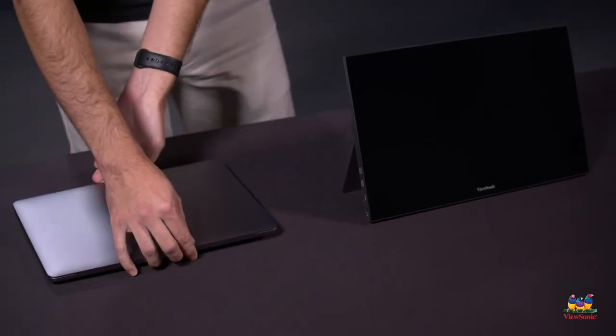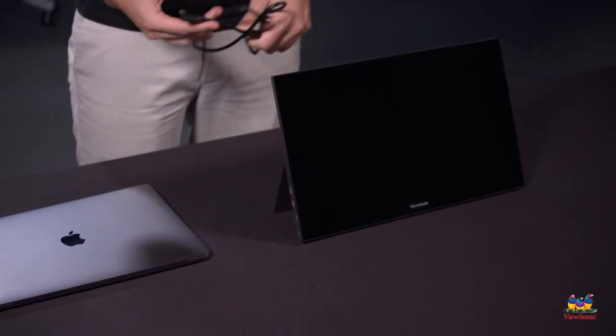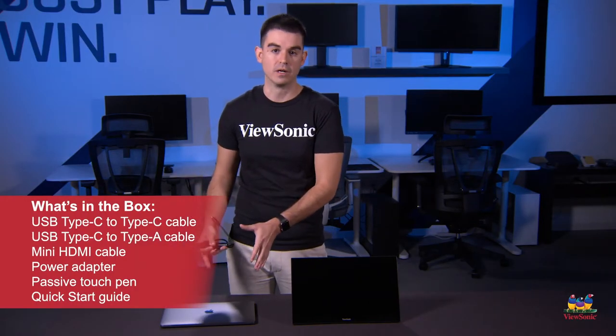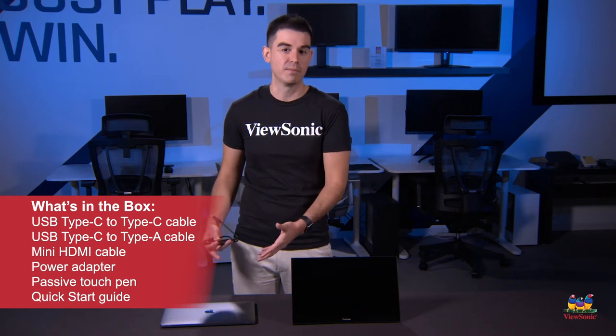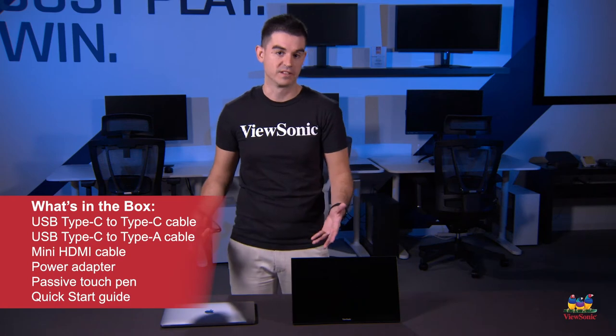First thing we're going to need is the portable monitor itself, a Type-C cable — this being the one that comes with the TD1655 — and of course a late model MacBook. You can use any Mac that has a USB Type-C port to get this connectivity and setup to work.